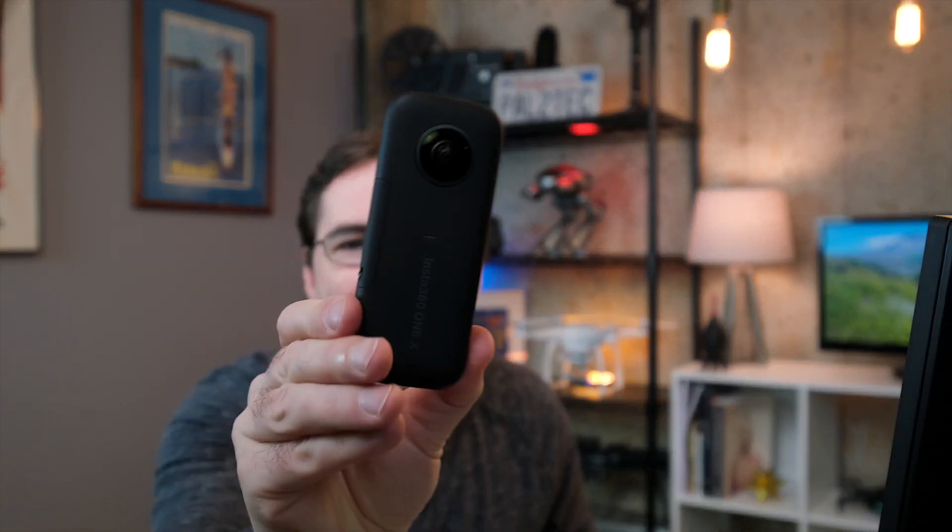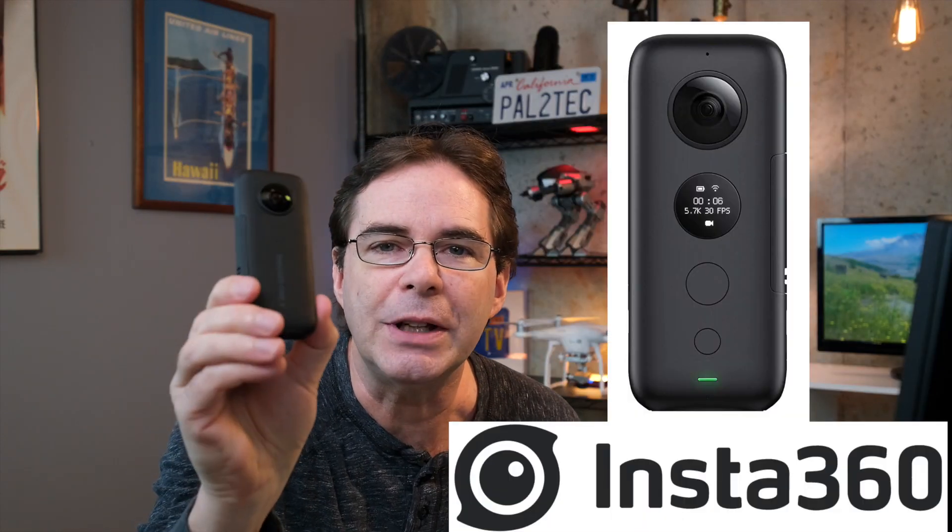My wife and I just celebrated our 20th wedding anniversary. And traditionally, the gift is supposed to be China. What am I gonna do with China — maybe put the dishes on the wall. Anyway, I open it up and it's one of these. This is the Insta360 camera. Somewhere on the box it says made in China, so technically that qualifies as a 20th anniversary gift.